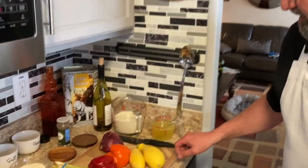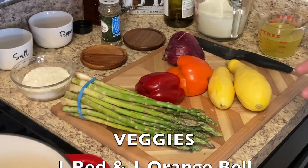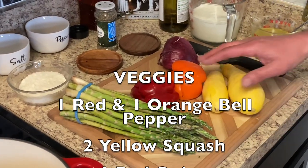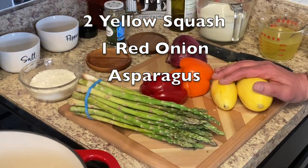The family felt like having some pasta primavera, so I'm gonna go ahead and whip it up and at the same time show my son Dominic, who's at the camera right now, and his friend Sean how to make it. These are the vegetables we're gonna use today. There are over 30 different types of spring vegetables, but we're gonna use asparagus, bell peppers, red onion, and yellow squash.